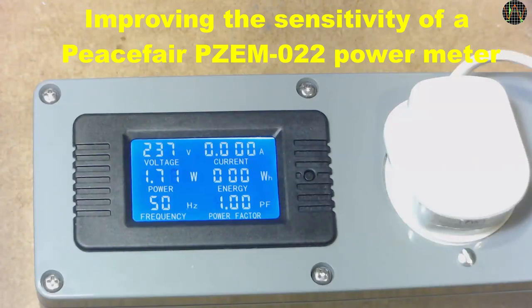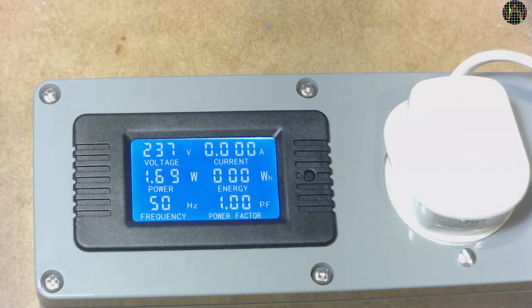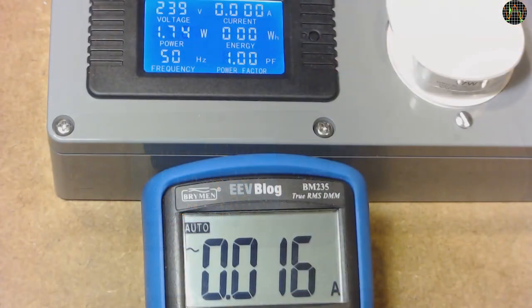Hi there. In one of my previous videos, I used my power meter to check the power consumption of an emergency light and found that the current was lower than the threshold of 20mA for the power meter to display and calculate the power factor. It just shows 0 for current and 1 for power factor. Using an external multimeter, I did then measure the current of around 16mA and with the displayed voltage and real power number, calculated that the power factor was really 0.44.